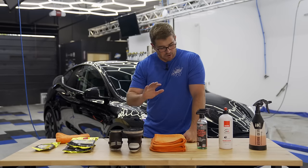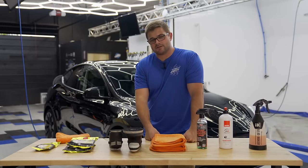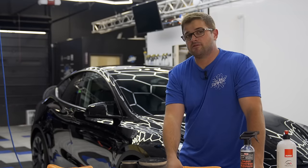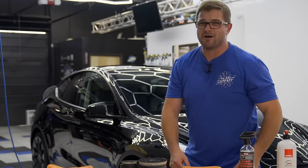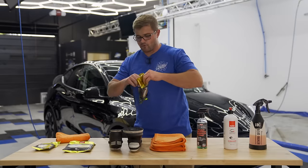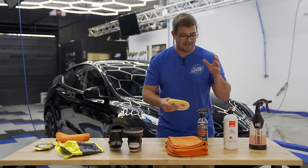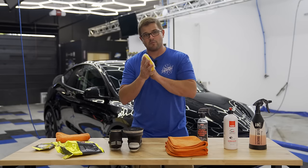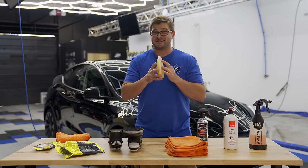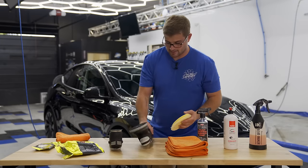The prep work is done. So far including the wash, decon, clay and everything, we're into this car roughly 45 minutes. Realistically this whole process could be knocked out in under two hours if you know what you're doing. This is a money-making step. Right here I'm using a DA medium wool from Rupes with a brand new pad. Uno Protect does have some sealant properties, which means it will clog up a pad the more you use it, so washing it with an APC afterward is your best bet.